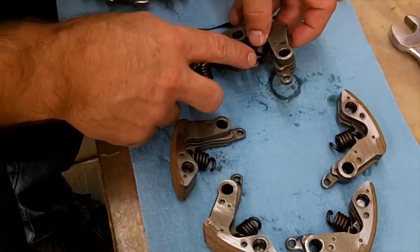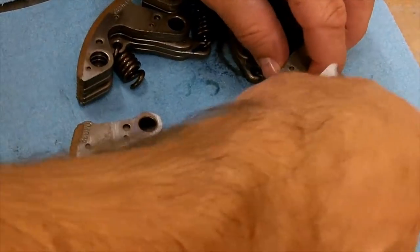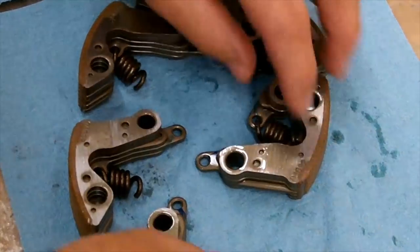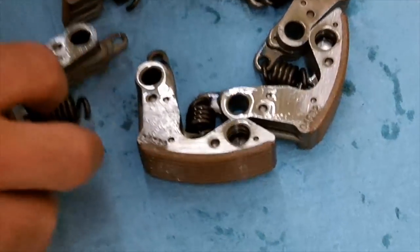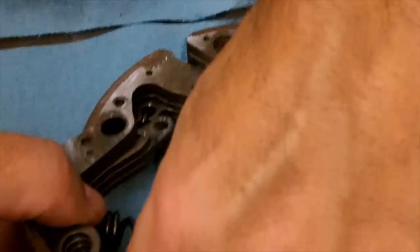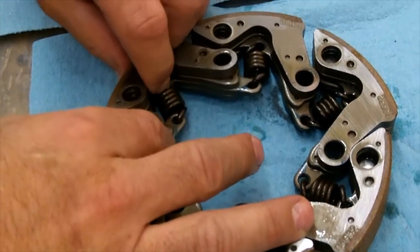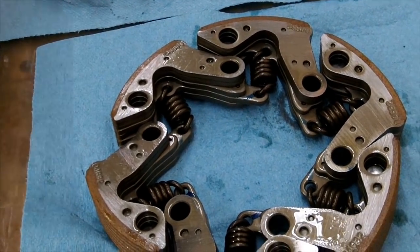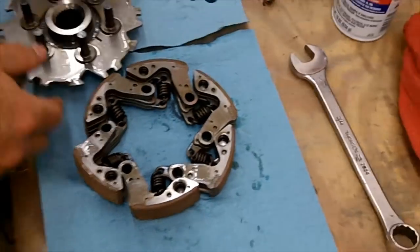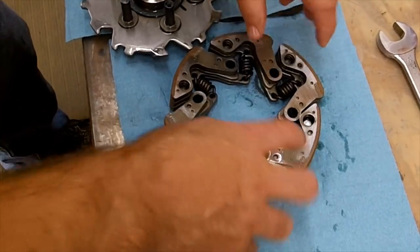Work one in on them all the way around, making sure they're fully seated down and around. Usually the first couple go pretty good — it's when you're trying to hook up the last one or two that it gets frustrating. Sometimes it goes really easy, and sometimes it might take you a couple shots. Now just hook this other end into them and work our way all the way around.